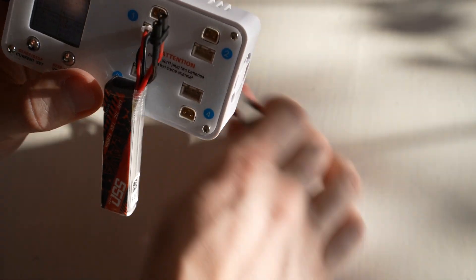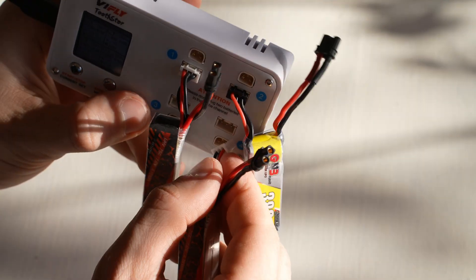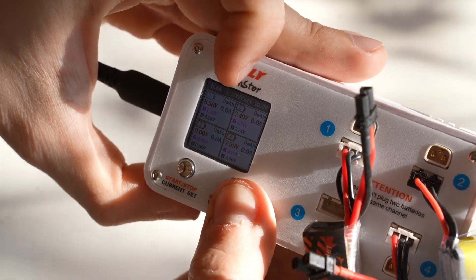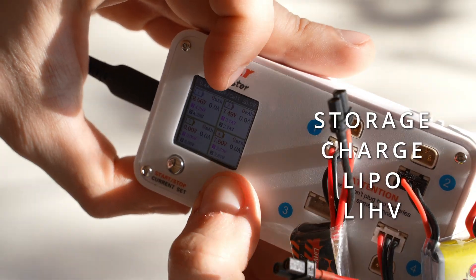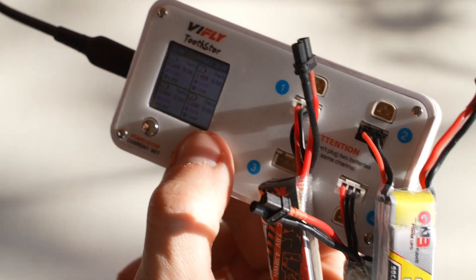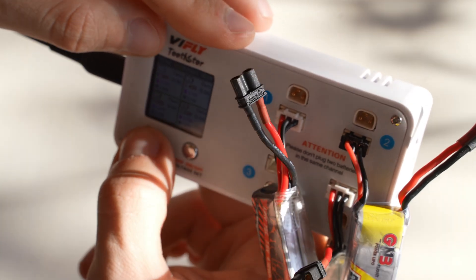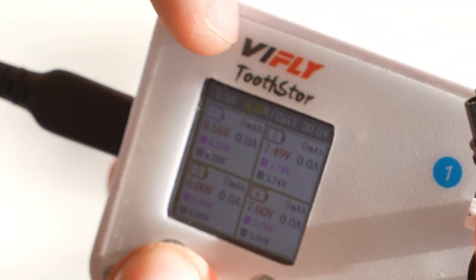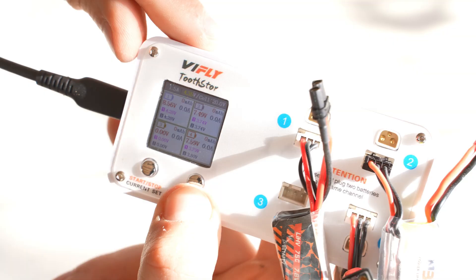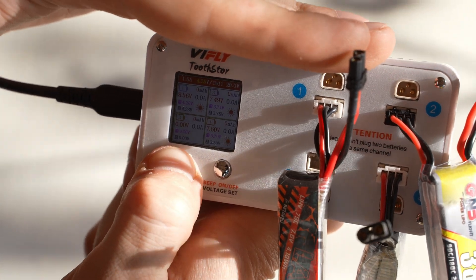To use the VFLY it's very easy — just plug in the batteries that need charging. The settings you select apply to all four batteries; you cannot select batteries individually. Quick pressing the right button lets you select the voltage: 4.20, 4.35, or 3.80, so you can storage-charge both lithium ion and lithium HV batteries. I'm going to select 4.35 to charge them. Pressing the left button selects the amperage — you can go up to 1.5 amps, then it cycles back to 200 milliamps. I'll select 1.5. Long-pressing the right button disables beeping, and long-pressing the left button starts charging all connected batteries.